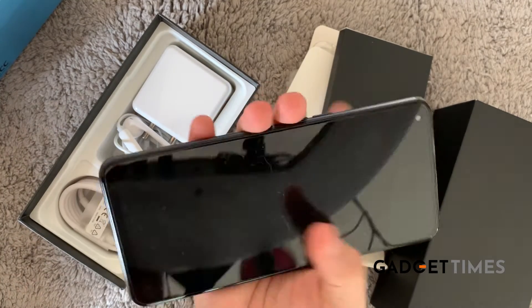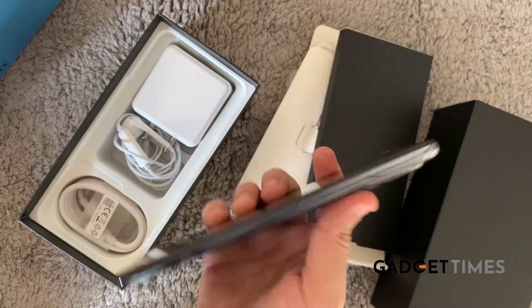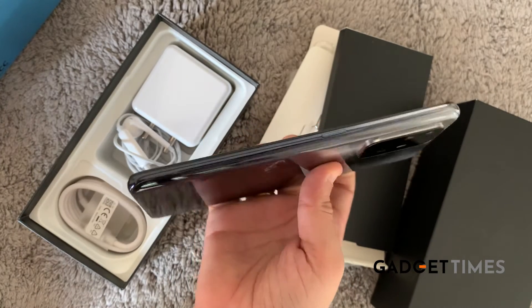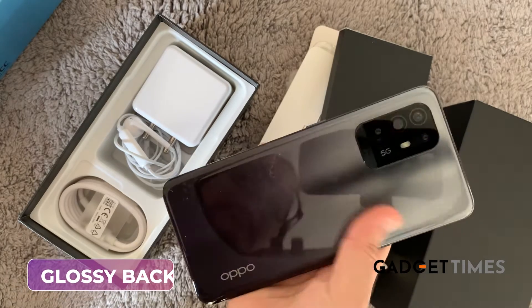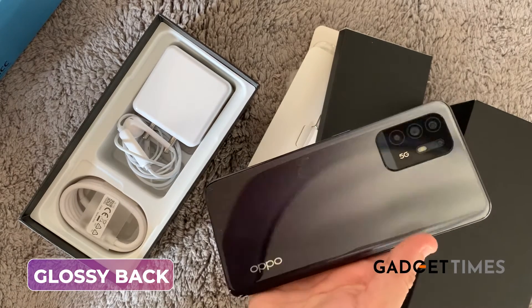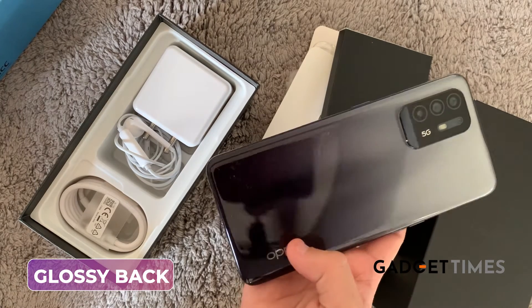I must tell you it's fitting in my palm really really well, and very very slim — just look at the thinness of the phone, it's not thick. This is of course your power button. It's a mix of black and gray at the back, which is a really nice combination.